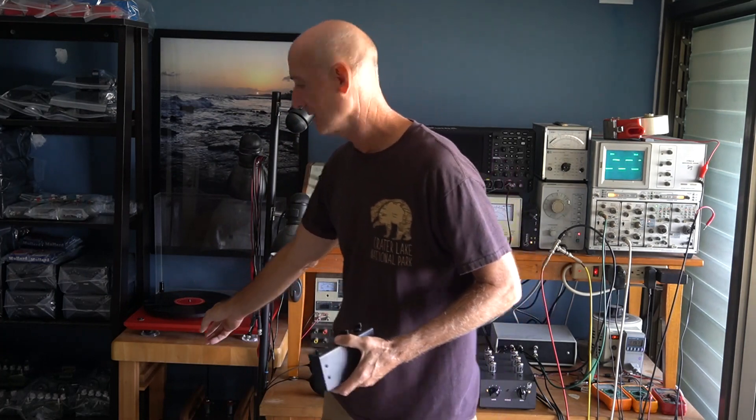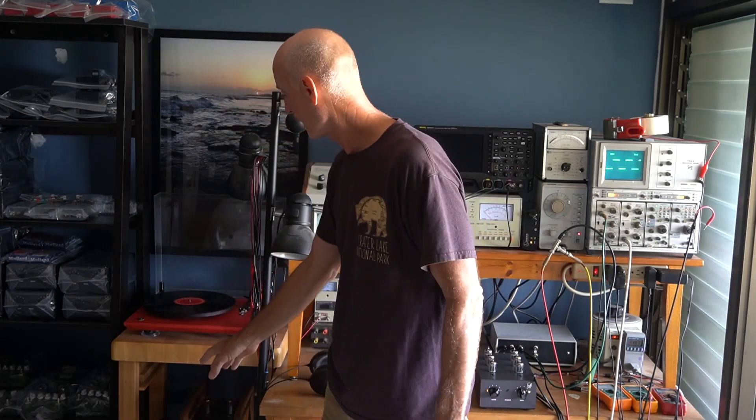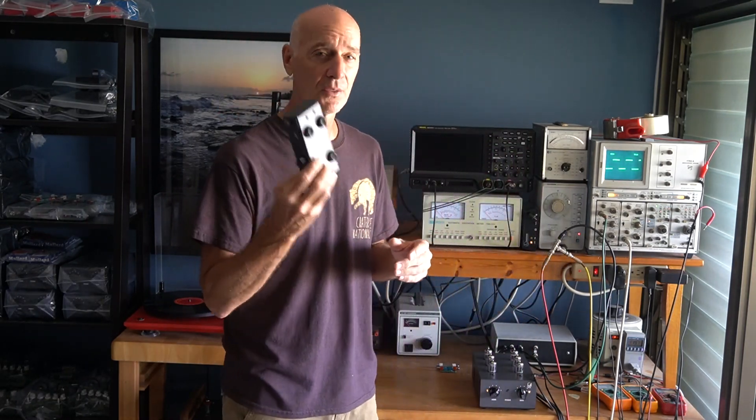This is my listening system in the lab, so I do all my testing here. The signal off the cartridge is tiny — it's 5 millivolts for a moving magnet. It's one tenth that or less for a moving coil, which is what I'm running here. So it takes a lot of gain — a gain of a thousand — to get it up to listening levels.